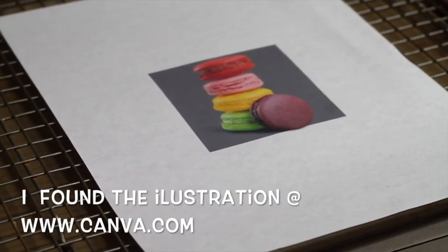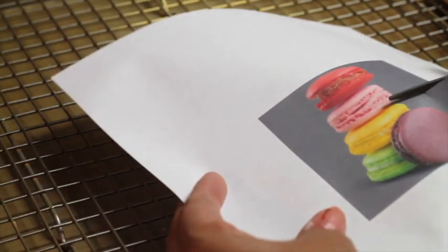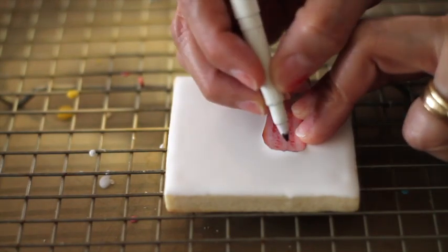Then, I went to Canva.com to look for a macaron illustration and I found this one. I'm going to print it and cut the top macarons to use them as stencils for my cookie. I am going to use a black marker.